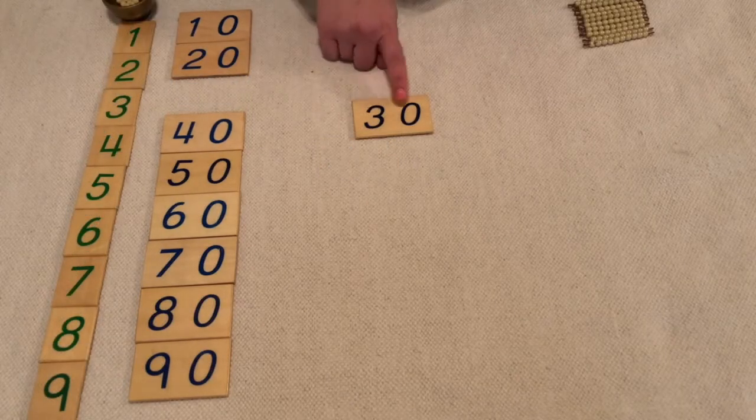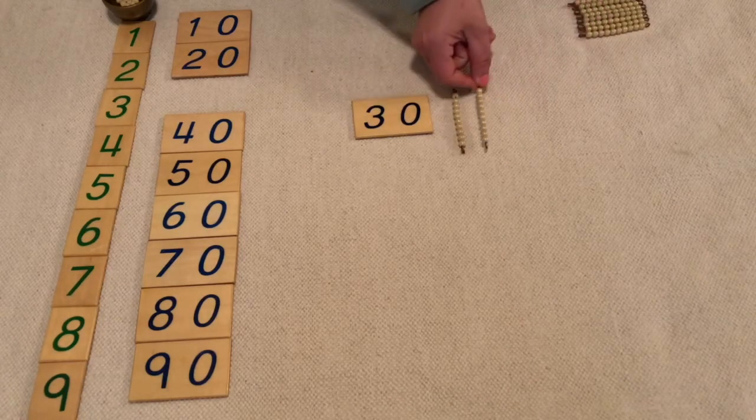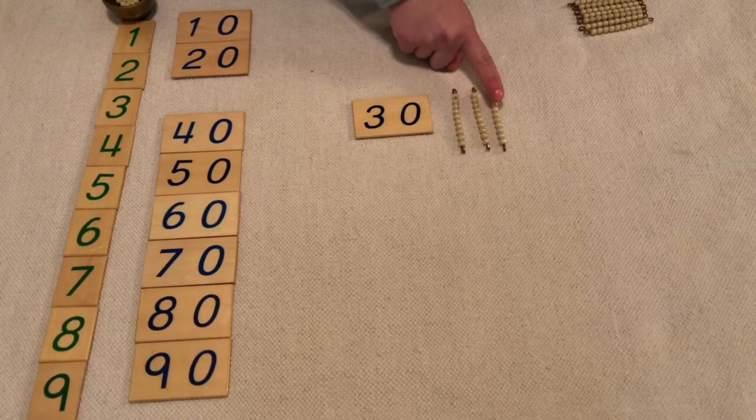So I have thirty, which means I have one ten, two tens, three tens. Ten, twenty, thirty.